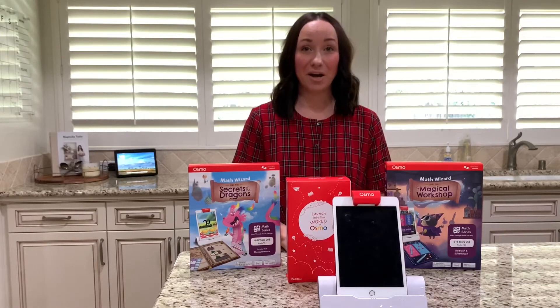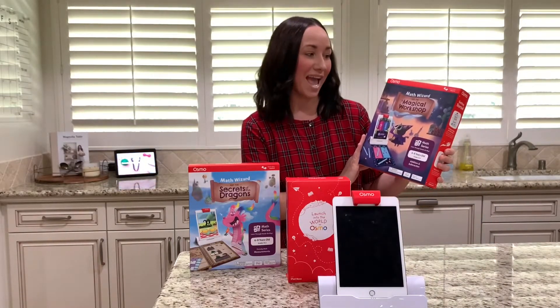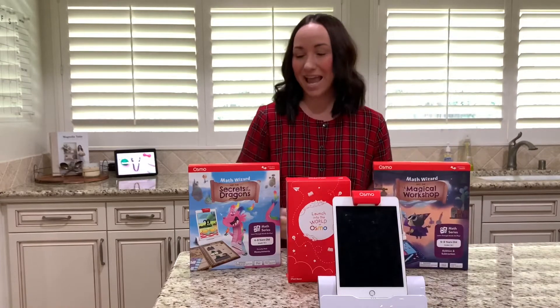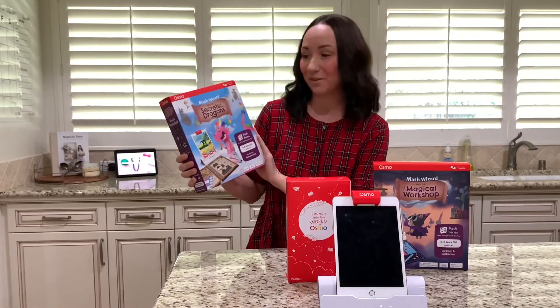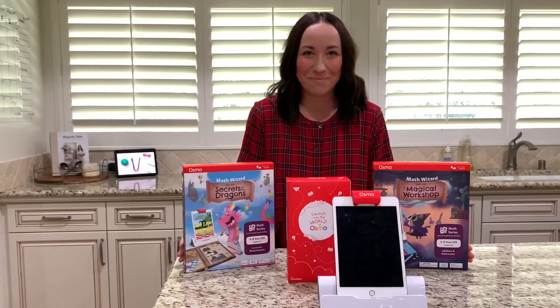Today we are going to talk about Osmo's two newest games that just came out. We are going to talk about Math Wizard and the Magical Workshop, and Math Wizard and the Secrets of the Dragons. And if you haven't guessed, they're both about math.